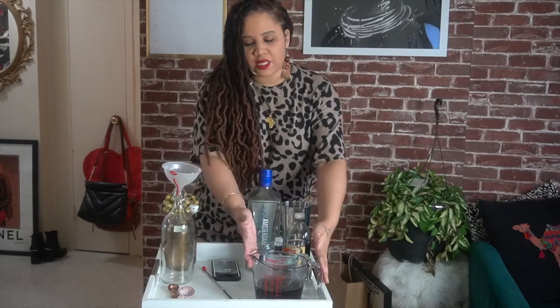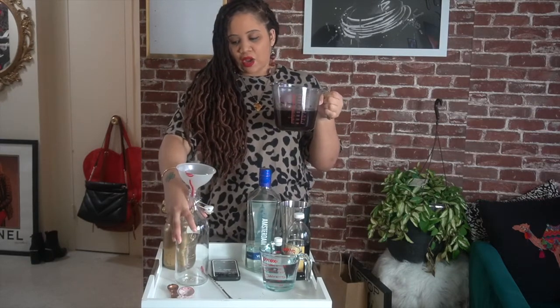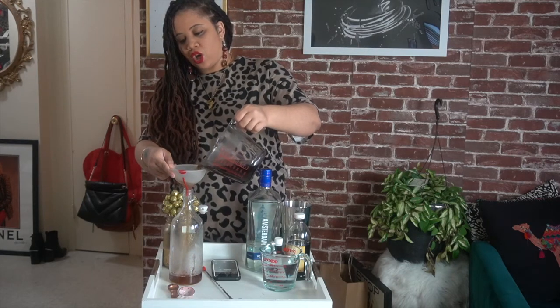So I already mixed it and let it sit. I'm using my good old IKEA bottle here. What you're going to do is pour that sugar mixture right into your bottle, like so.